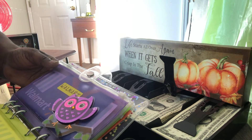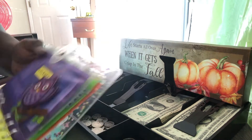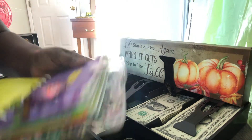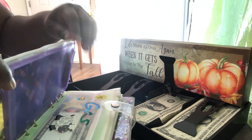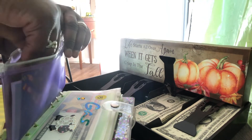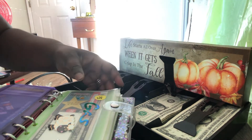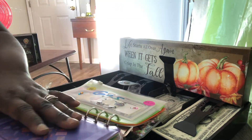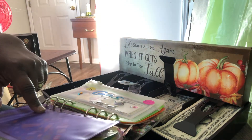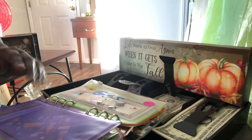Walmart is also getting two dollars — and I love the little owl I put right here. I went to Walmart when my phone went out and I spent over $120 at Walmart and I didn't have to swipe my bank card or anything like that. I just pulled from my envelope and I was good.